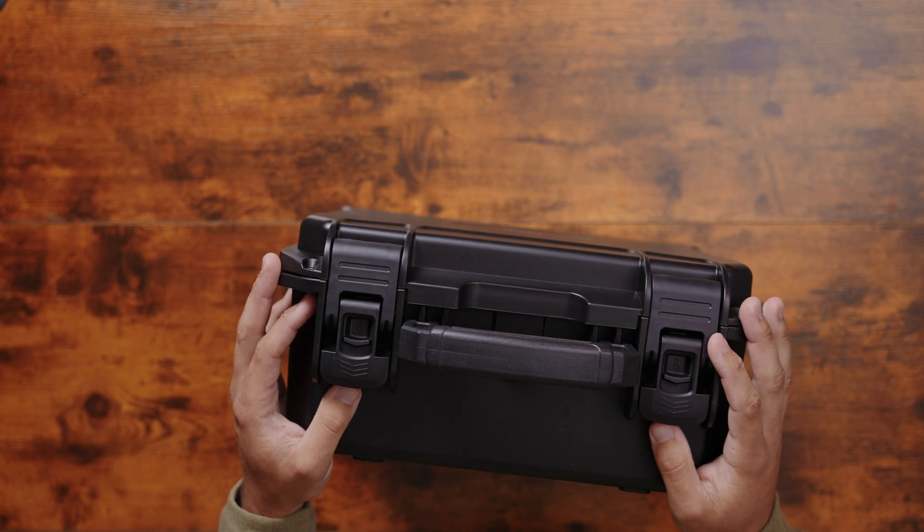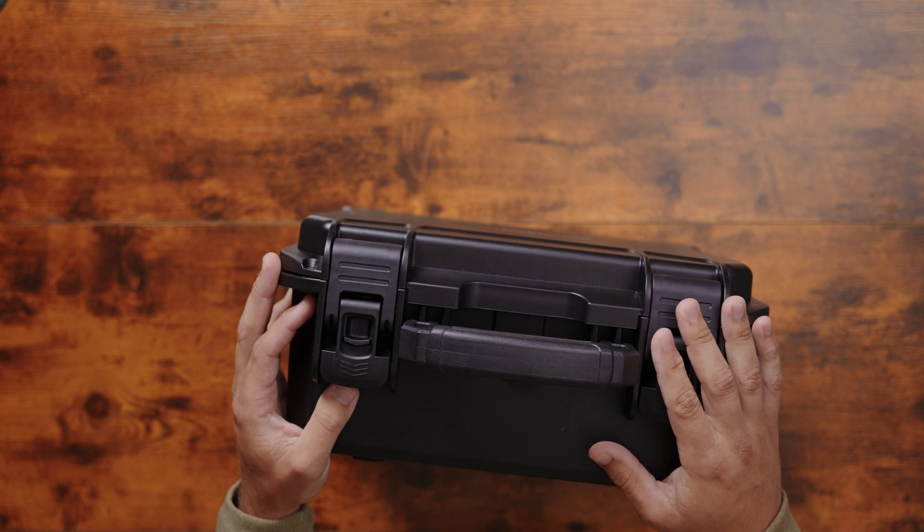This is going to be your hard case you get with the drone. It's waterproof, dustproof, and shockproof, so you can toss it around and you're going to be alright.